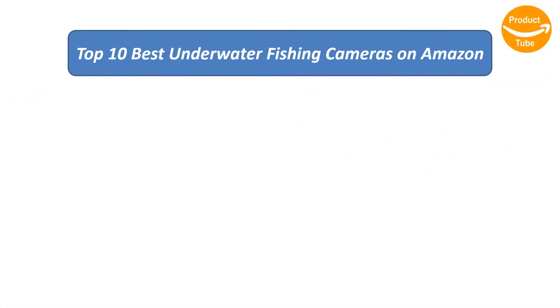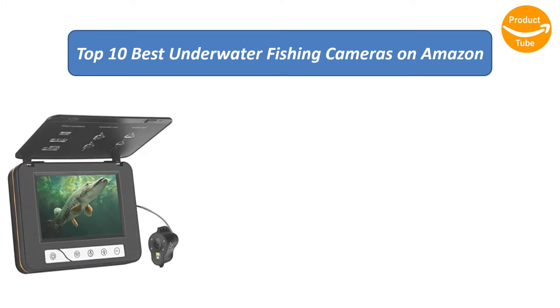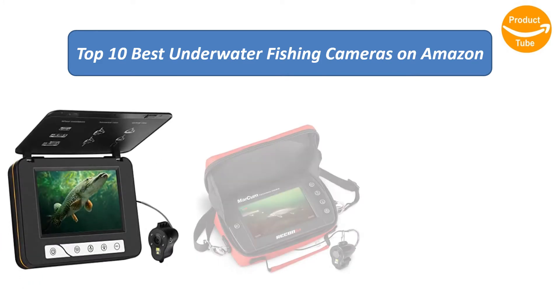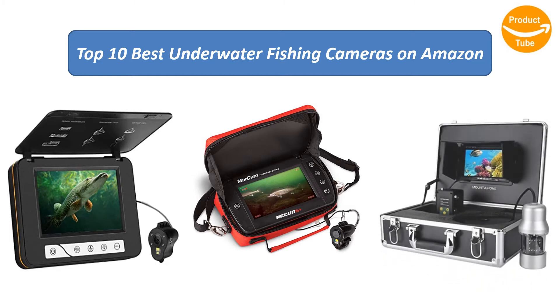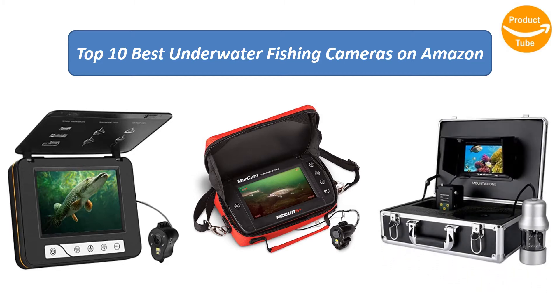We analyzed consumer reviews to find the top-rated underwater fishing cameras on Amazon. I am going to review the top 10 best underwater fishing cameras on the market.